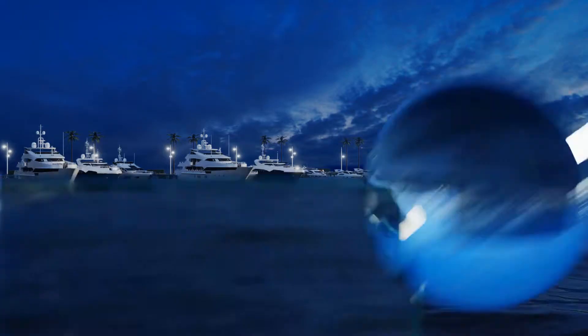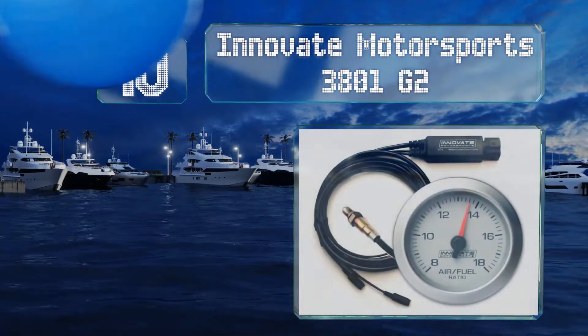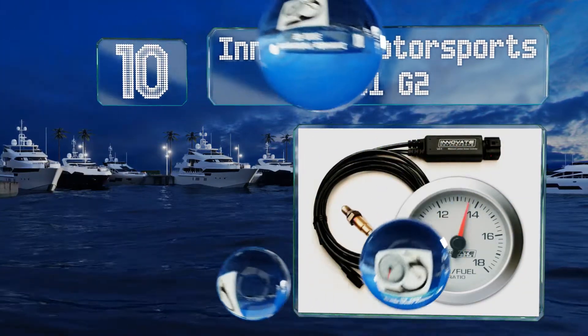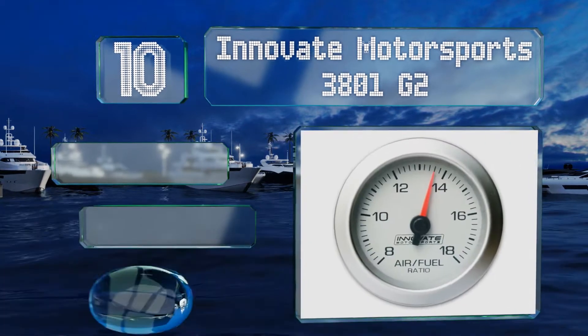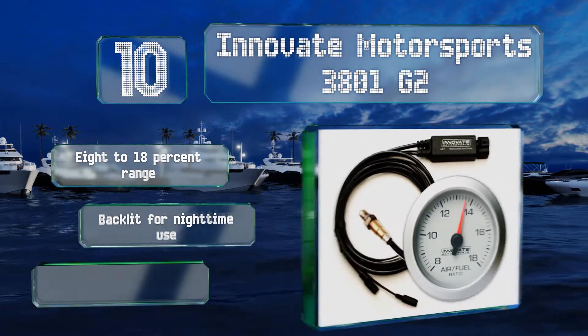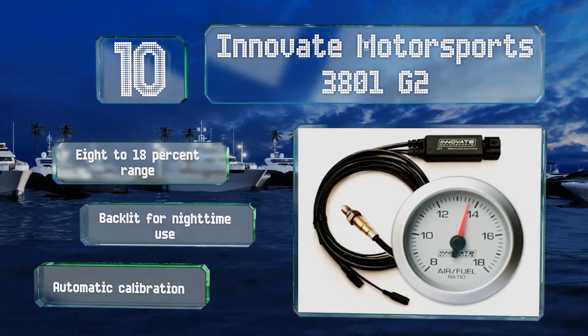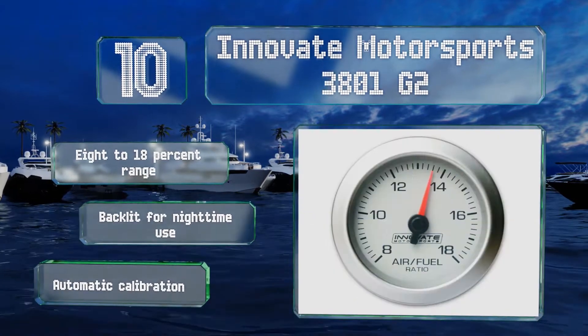Starting off our list at number 10, the bright orange needle on the Innovate Motorsports 3801G2 stands out against the silver faceplate, making it easy to read despite the fact that it lacks a digital display and relies exclusively on an analog design. It offers an 8-18% range and automatic calibration, and is backlit for nighttime use.